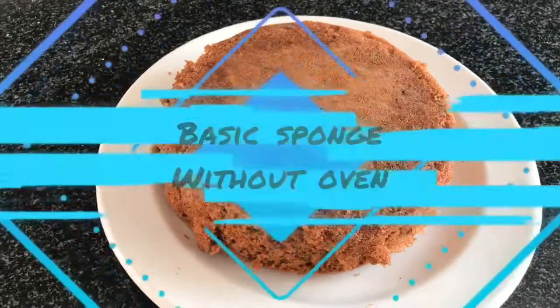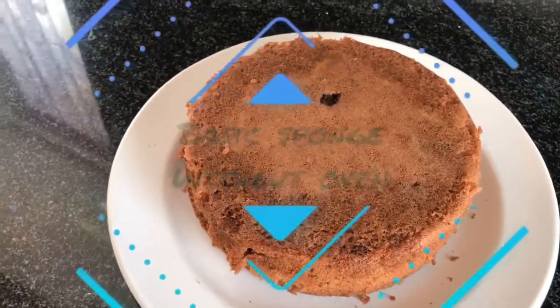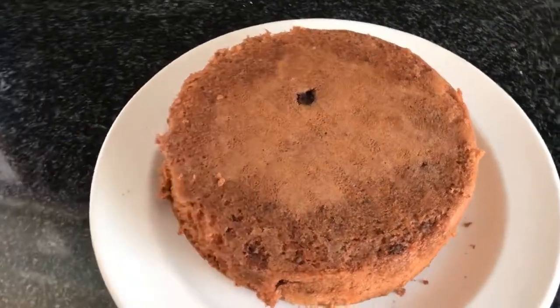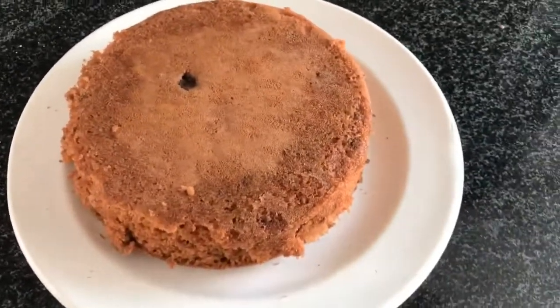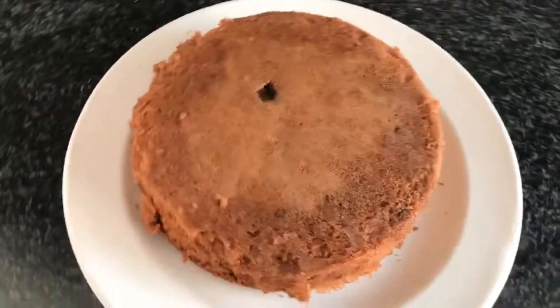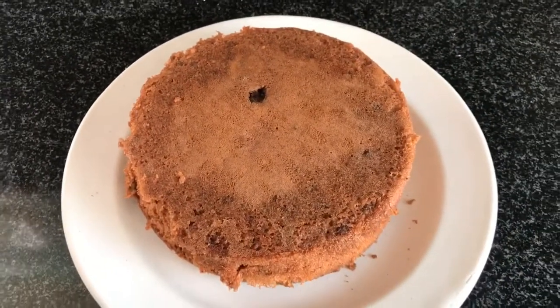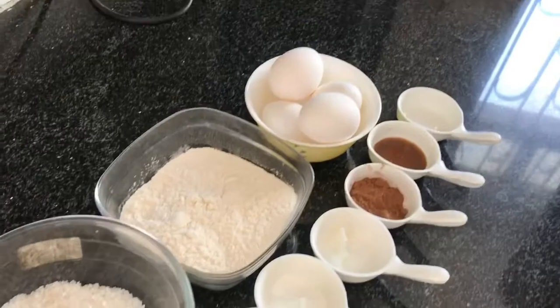Let's cook with a few more. We can see how much our sponge is already. This is made without oven. It's better than the oven. It's made soft and spongy without oven. Hello everyone!